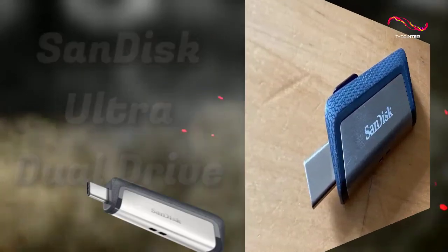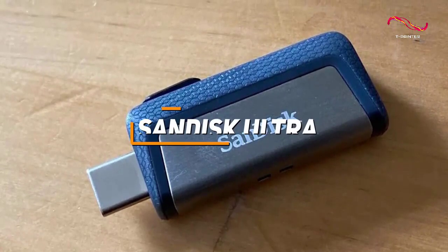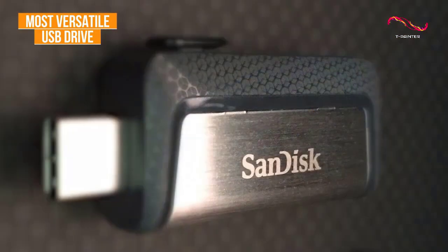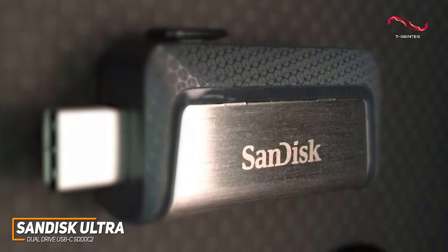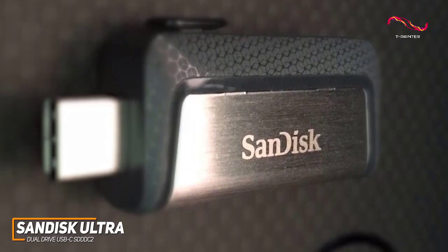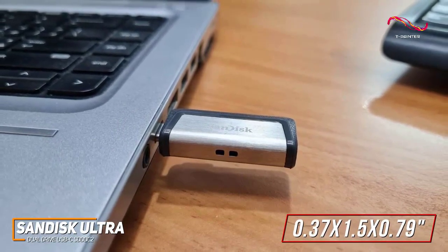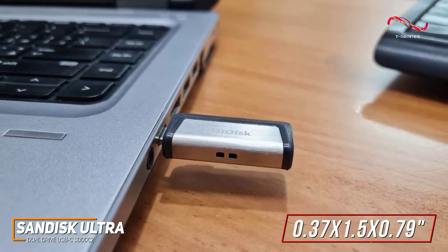For anyone who wants a flexible USB flash drive that can connect to everything from older Windows PCs to newer MacBooks, the SanDisk Ultra Dual Drive USB-C SDDDC2 is my choice as the most versatile drive in 2022. It offers a convenient dual connector design that's compatible with almost any device and decent read and write speeds for the price and size. It has a compact design measuring around 0.37 by 1.5 by 0.79 inches and is available in storage configurations ranging from 32 to 256GB.